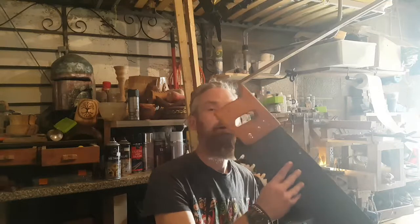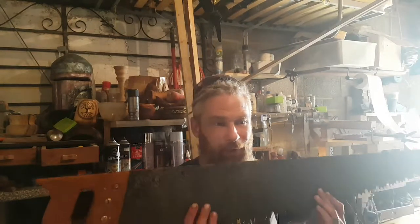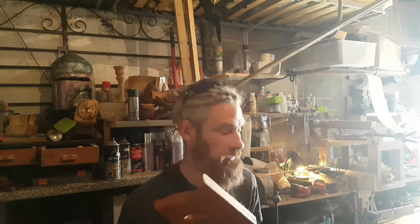If you guys can see that, it's a 46-inch handsaw. I picked this up via Gumtree along with a couple of others. Before I go any further, I'll show you a couple of video clips of when I actually got these - I'll show you the beginning.